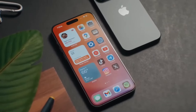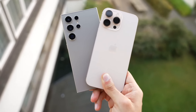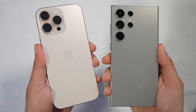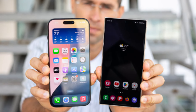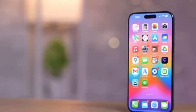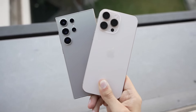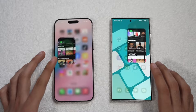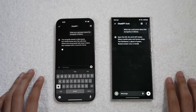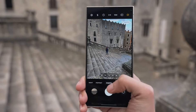Starting with design, both phones have distinct looks that reflect their brand identities. The iPhone 16 Pro Max stays true to Apple's iconic rectangular shape with flat sides and soft corners. This year it features an even slimmer bezel, allowing for a larger 6.9-inch display. Samsung's Galaxy S24 Ultra keeps its sleek curved edges and integrates the ever-popular S-Pen, a feature unique to Samsung's Ultra series. Size-wise, the differences are minimal — the iPhone 16 Pro Max measures 163mm x 77.6mm, while the Galaxy S24 Ultra is slightly shorter but a bit wider at 162.3mm x 79mm. That extra width allows room for the S-Pen, which gives Samsung an edge in productivity.